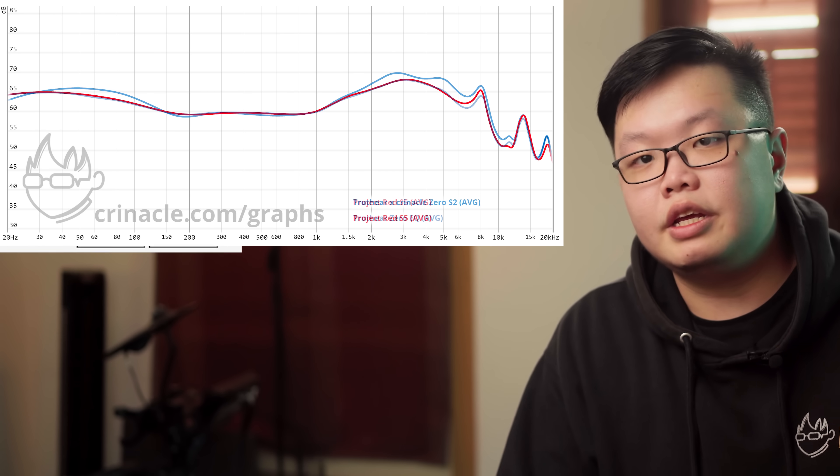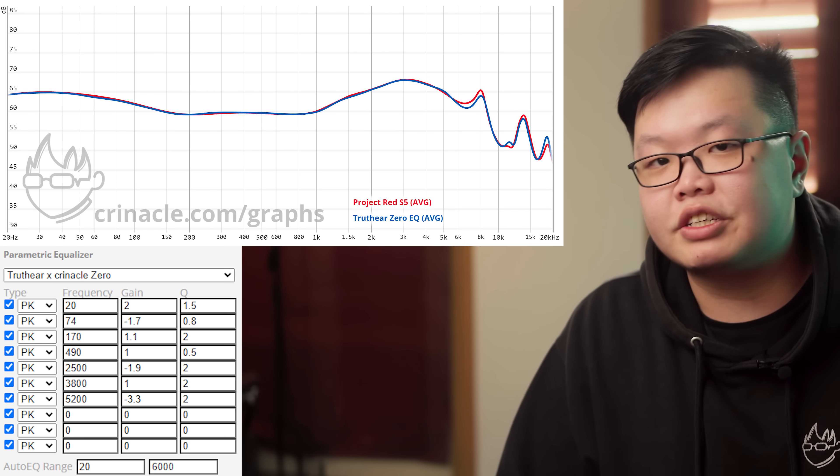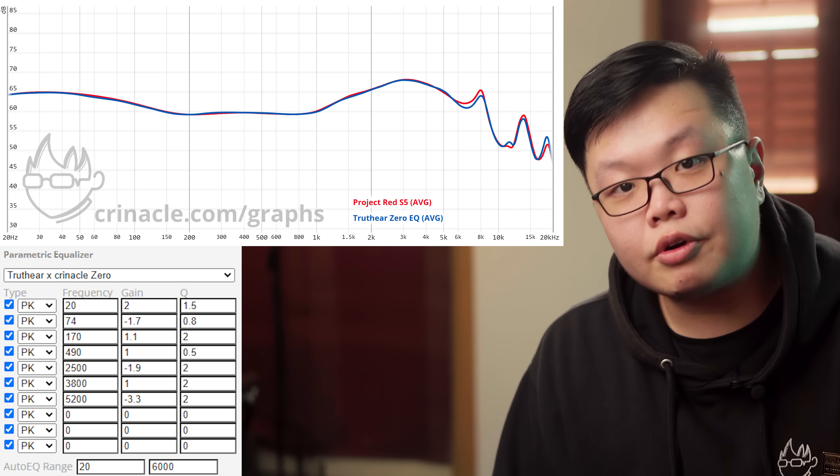Question: I already have the regular Zero — I don't want to pay more money for different tuning. Well, a lot of things have changed and improved, for example the entire circuitry got reworked and therefore has better distortion. But I've always been a proponent of not having to pay for tuning, which is why you can simply go to my graph tool, select the Zero, EQ it to the Red, and get a rough approximation of how the Red would sound with your own Zero. You don't have to buy a Red if you already have a Zero and are willing to EQ.